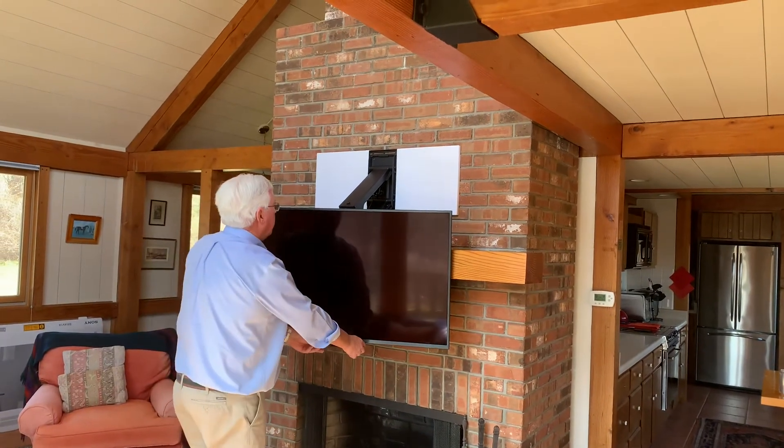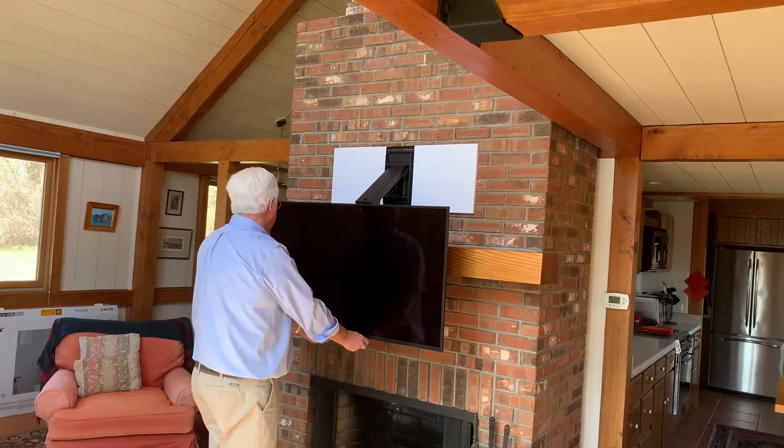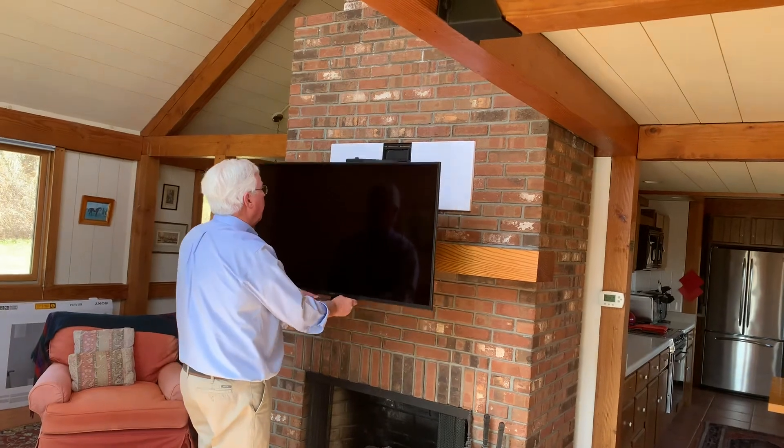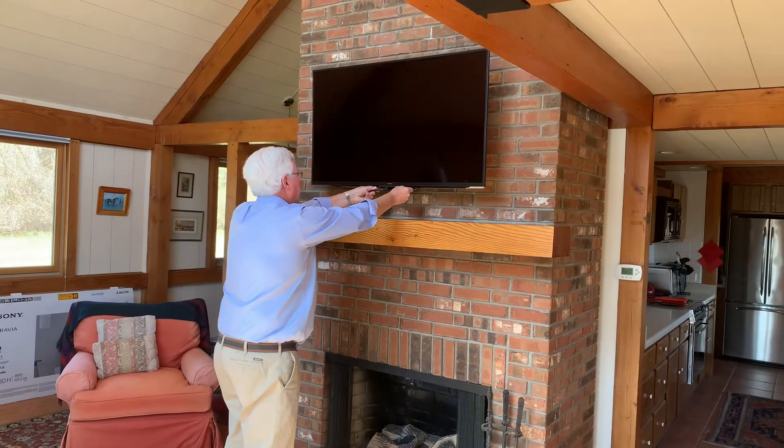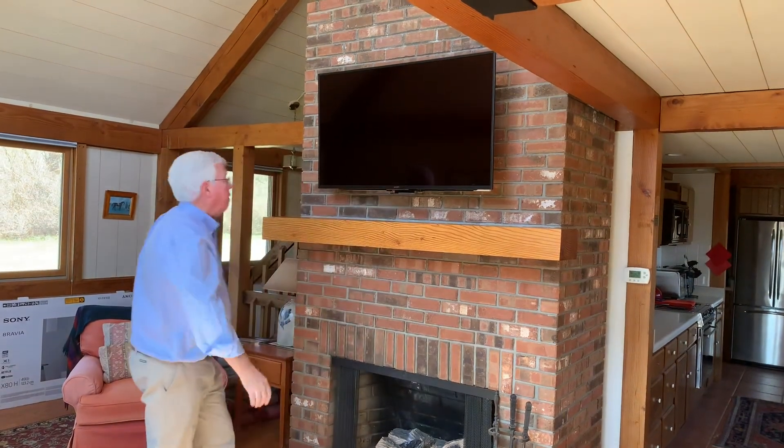Yeah, why don't you put that up. Very nice.